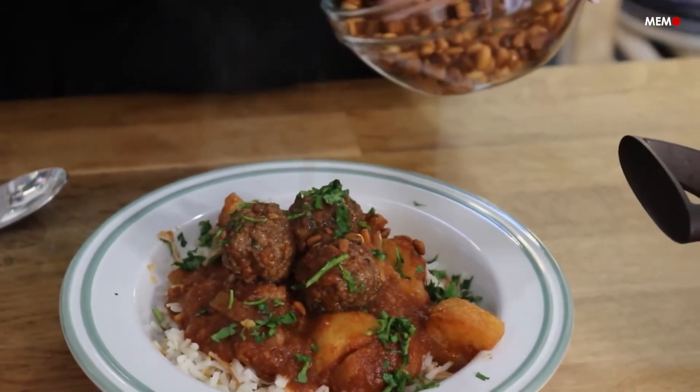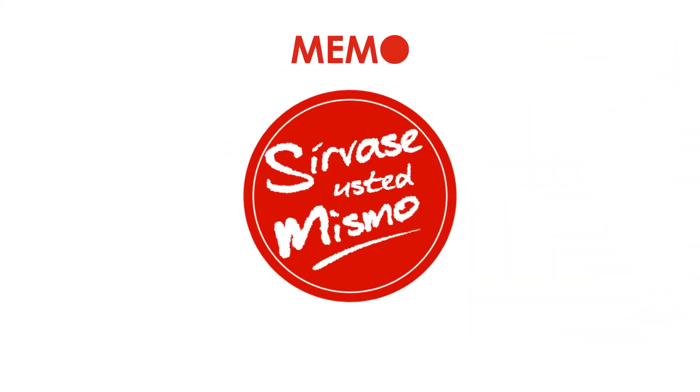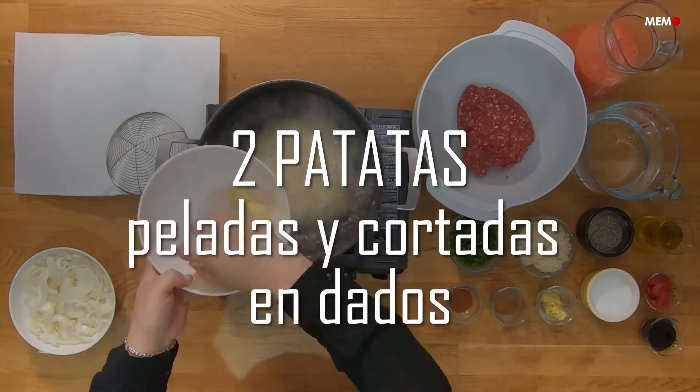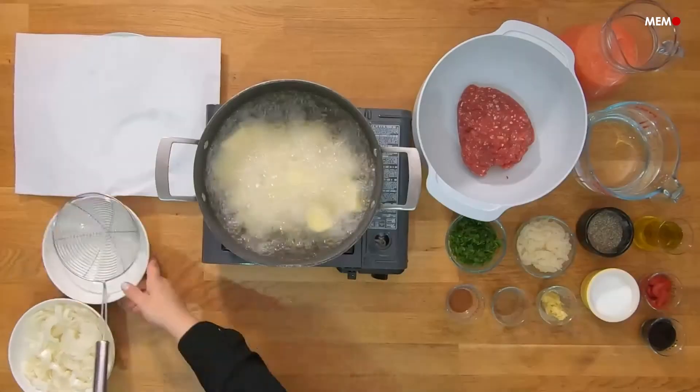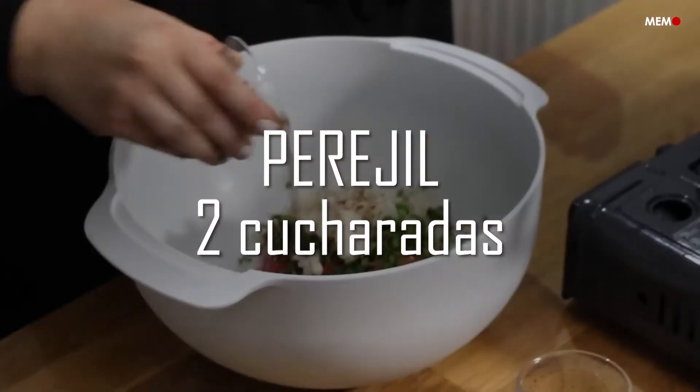Hi, I'm Maha Salah from Middle East Monitor and today I'll be showing you how to make Dawood Basha. Meat and potatoes are a popular pairing and almost every country has their different variations of these two ingredients together, and today we're going to be exploring the dish Dawood Basha.